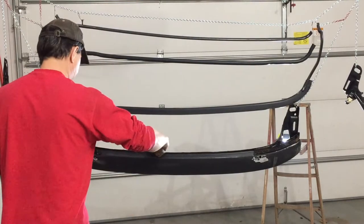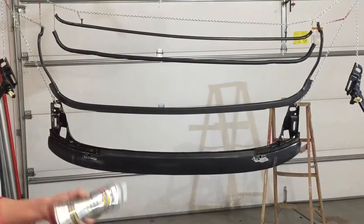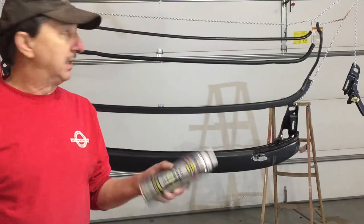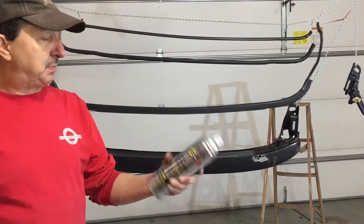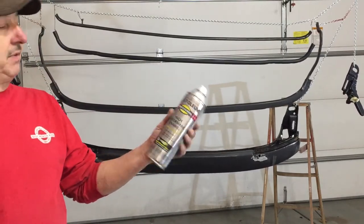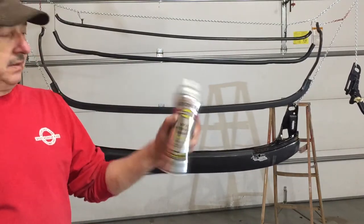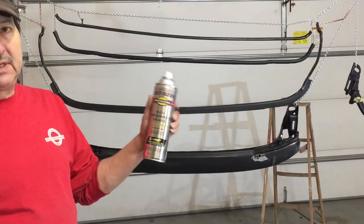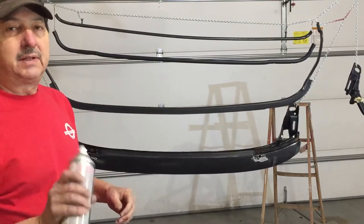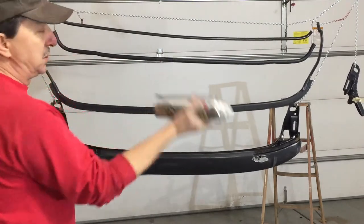I'll tack rag it all off, getting the dust off. I'll typically get out my little detail gun and buy some semi-gloss paint for items like this. But on one of my last projects — a Pontiac — I tried out this Rust-Oleum high performance paint on the fender wells and a lot of little items in the engine bay, and I was really, really pleased with it. It's every bit as good as the automotive paint I was buying for my detail gun, and I don't have to clean up — I just spray it on and put it away.